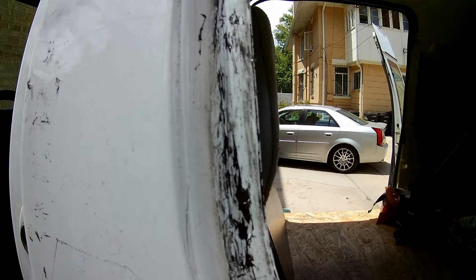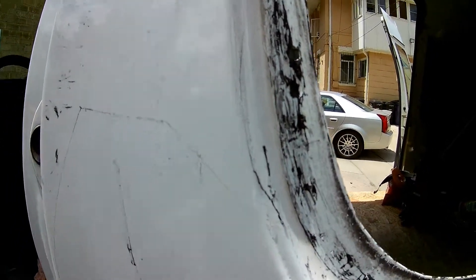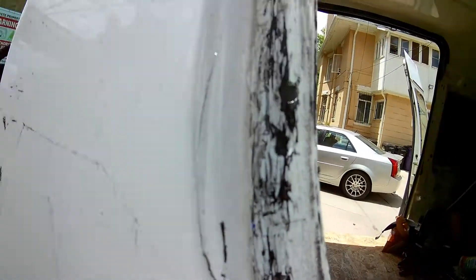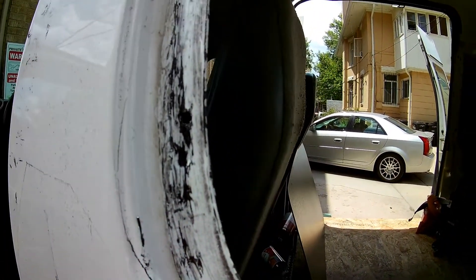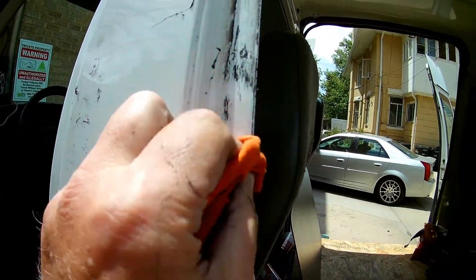I have all this black butyl caulking to get off — I scraped as much as I can, but from here on out it's going to take chemical. Acetone on a rag is what was recommended. Let's see how it does.